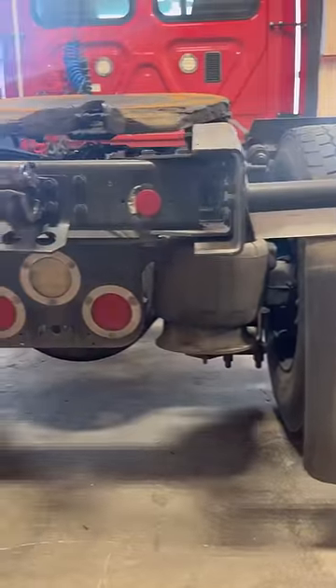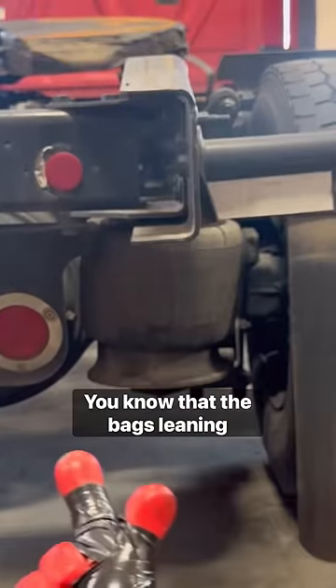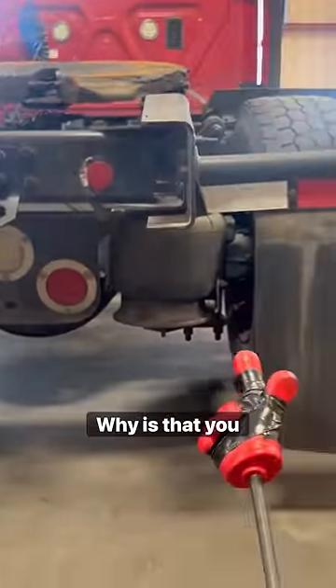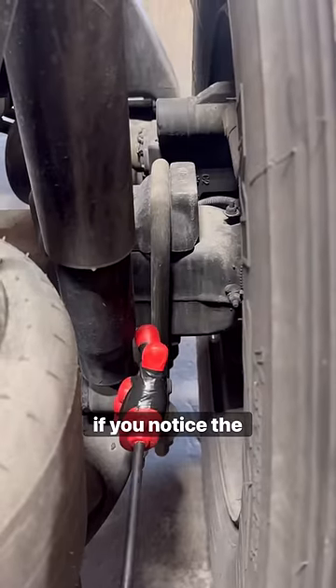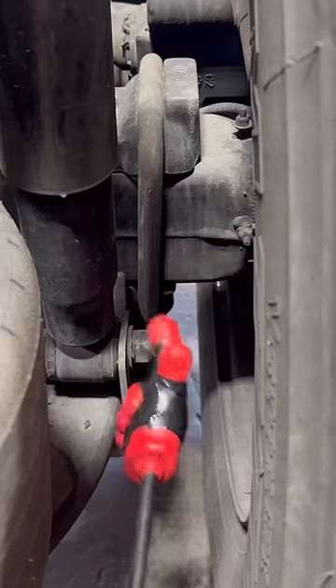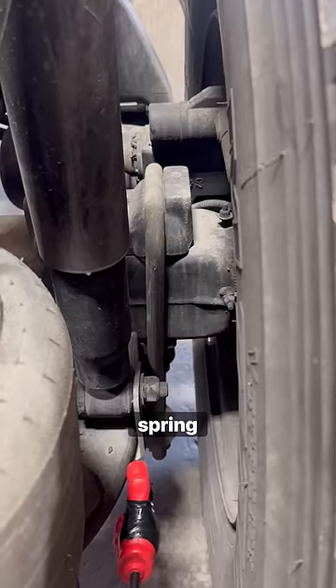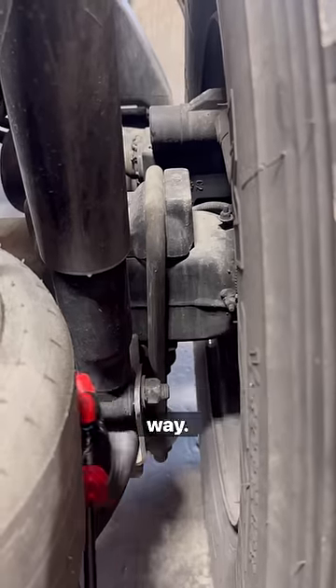If you own a Freightliner, you know that the bags lean in at the bottom — they're not straight up and down. Why is that? Well, if you notice, the U-bolt's not straight up and down either. So if your bag is leaning, that means the bottom of this spring has slid over that way.